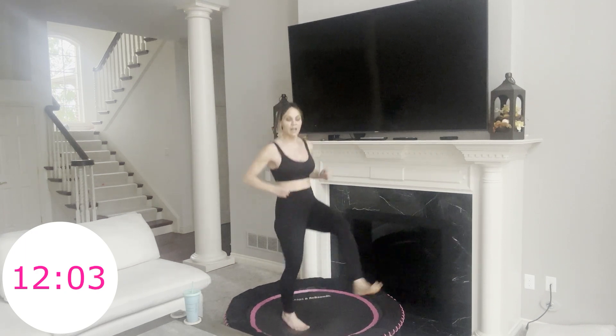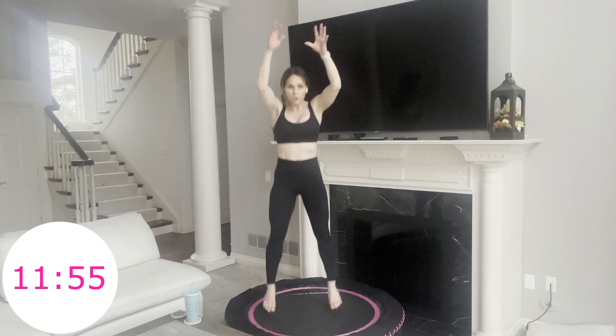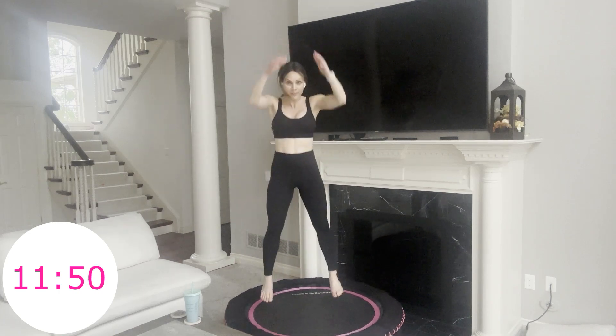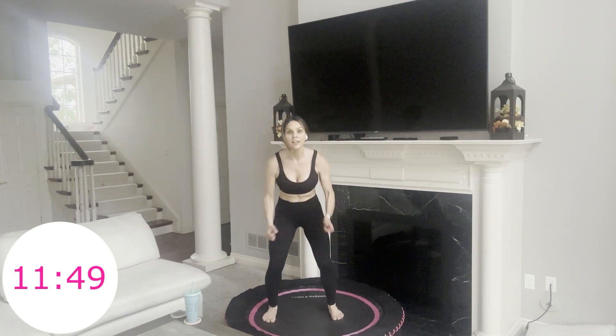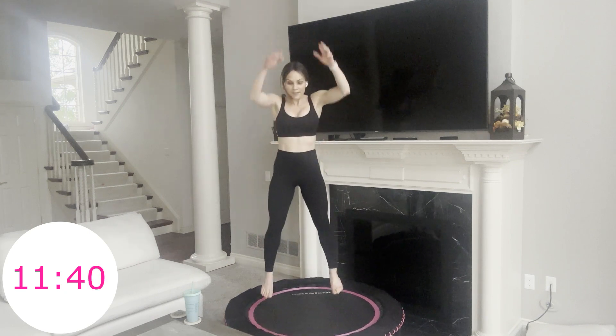Eight seconds, and then we're doing squat hops — little squat hops. It looks like this: squat hop, squat hop. So you're not coming all the way down. When you're on the rebounder, be careful of your knees. Since it's an unstable surface, if you try to squat too low your knees might buckle in or out and that might be painful. Just a little bit and then hop right back up.